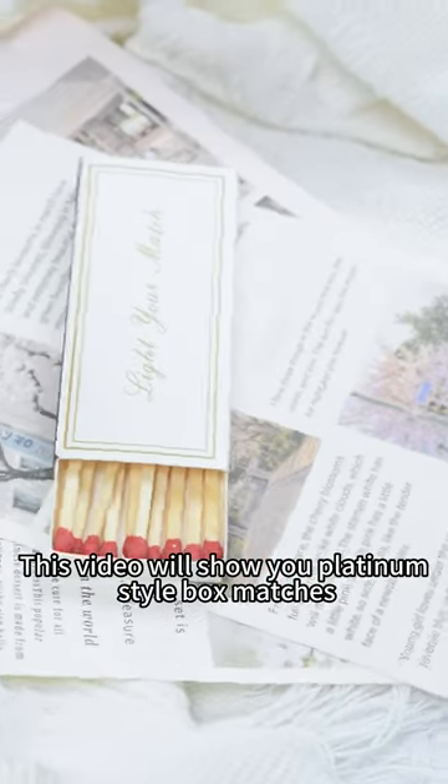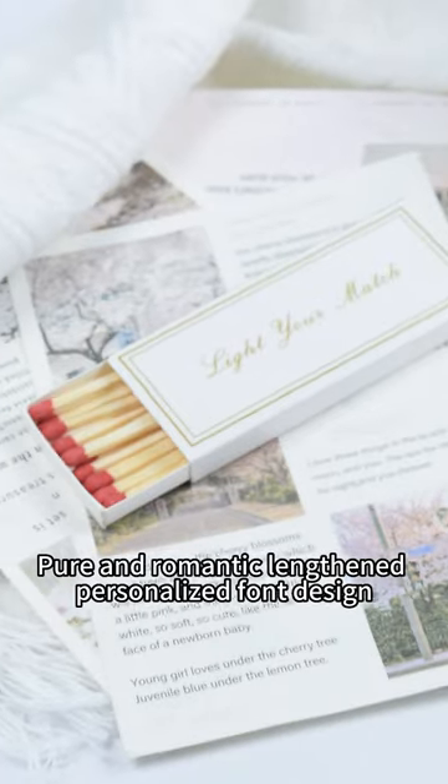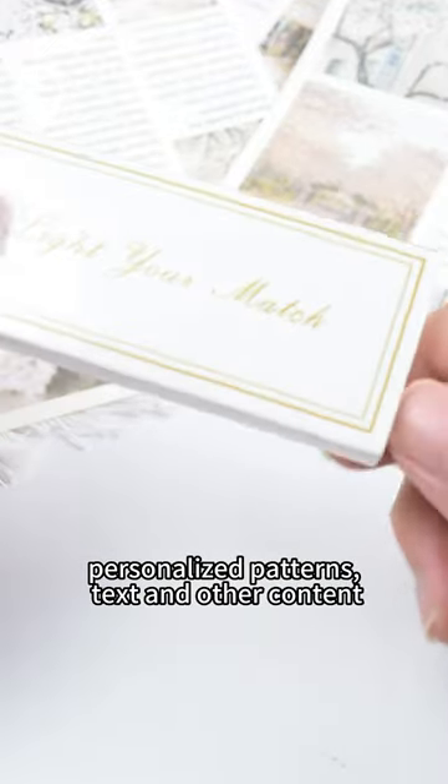This video will show you Platinum Style Box Matches — pure and romantic lens and personalized font design. The surface of the matchbox supports customization of personalized patterns, text, and all the content.